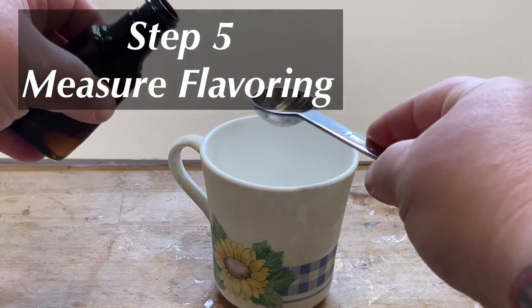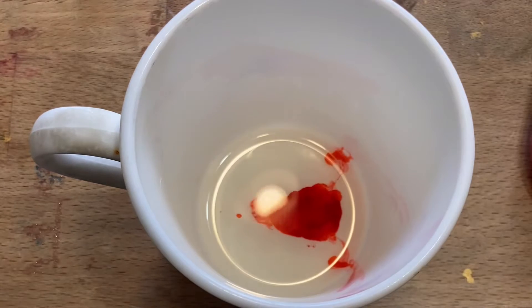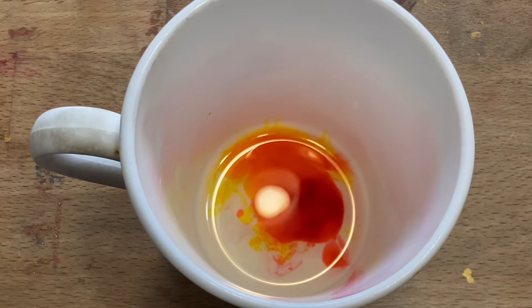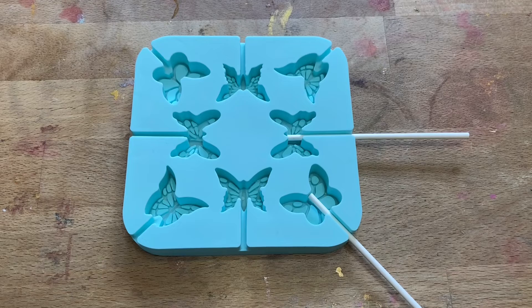While the sugar syrup is heating, measure out one and a half teaspoons of a flavored extract. You may also add a few drops of food coloring if you'd like your lollipops to be colorful. You also need to prep the molds by adding the lollipop sticks to the slots on the mold.